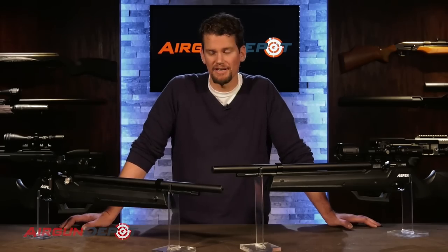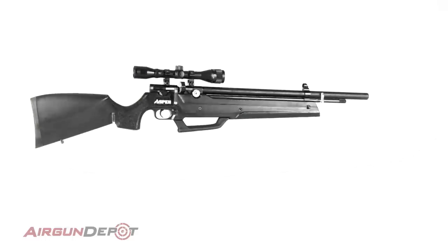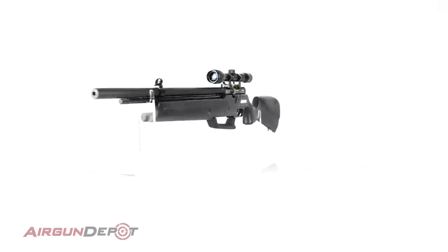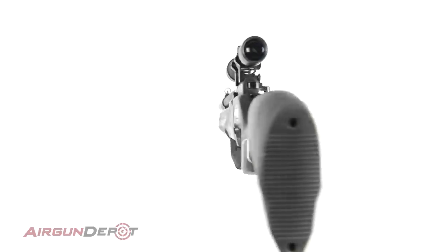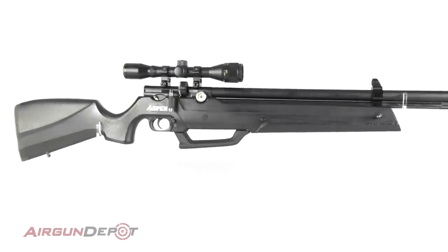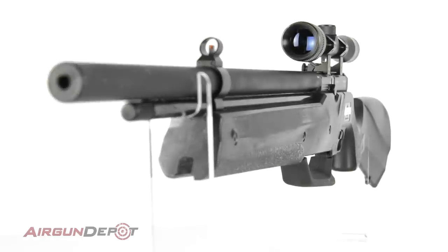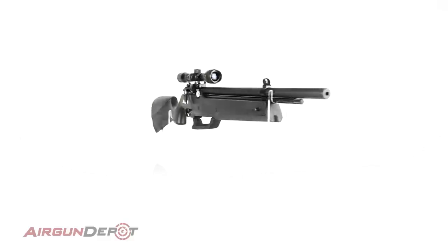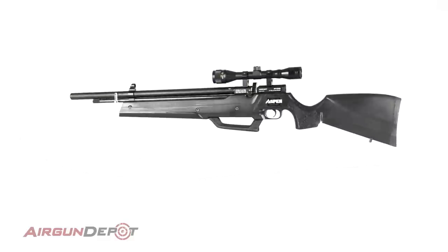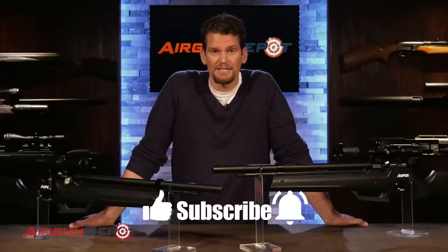To sum up, the Seneca Aspen is one of the best values in PCPs on the market. For around $400, you're getting a PCP that you don't need to tether to a tank, a compressor, or a hand pump — saving you hundreds, maybe even a thousand dollars or more. It's not just PCP accurate, it's an extremely accurate PCP. You get two magazines, a single shot tray, and a fill probe with the foster fitting milled into it. The amount of innovation and technology that's gone into this at this price is really unbelievable. It's a great gun for plinking in the backyard, taking all day around in the field, or keeping in the closet for when you need it. If you've enjoyed this review, like, subscribe, ring the bell, and tell us in the comments what you think about the Seneca Aspen.